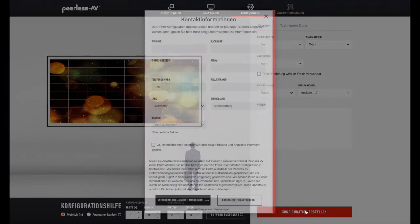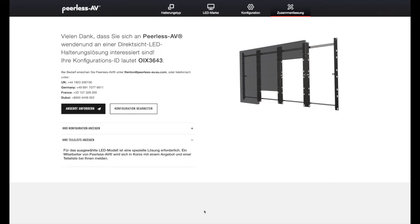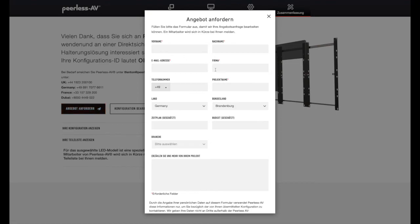Schauen wir, dass wir eine Konfiguration erstellen. Dazu sollten Sie Ihren Namen, Vornamen, E-Mail-Adresse, Firma, Telefonnummer, am besten den Projektnamen, damit man es auch zuordnen kann, Land, Bundesland, Branche eingeben. Sie können sich noch aussuchen, ob Sie noch Informationen von uns haben möchten. Falls Sie das alles gemacht haben, speichern und weiter. Wir überspringen jetzt diesen Punkt und gehen direkt in die Konfiguration.